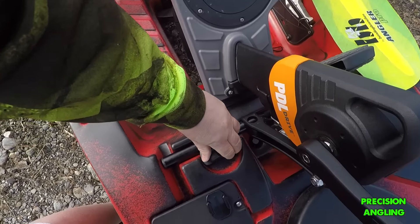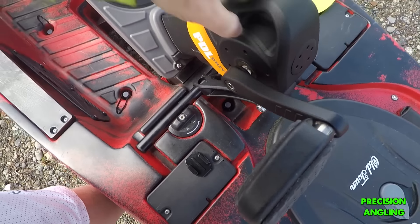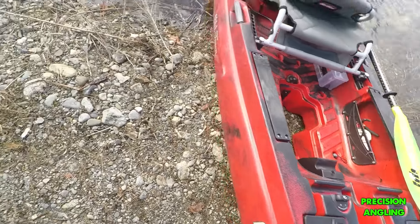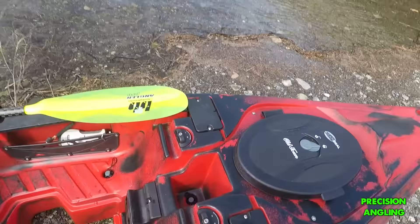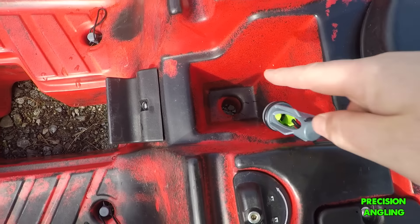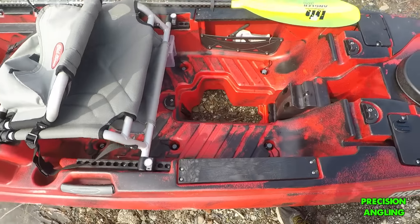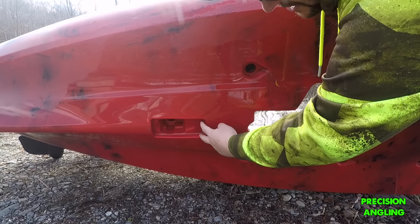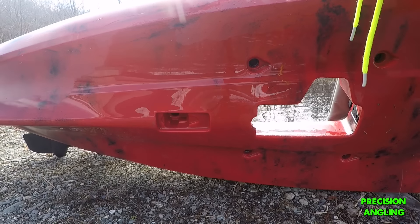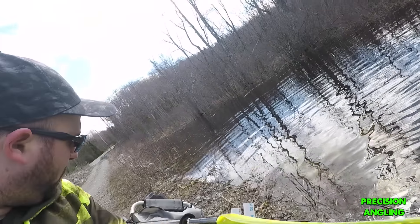Going back to the front of the boat — I forgot to mention — this has an in-hull transducer right here. I'll flip the kayak to show you. It has a scupper in there so water doesn't come in. You can do an in-hull and bring the fish finder wire right up this way, with easy access to the battery box. So here's the in-hull transducer — this will fit a wide range of transducers. And there's also another mount system on the back if you want to mount it there.